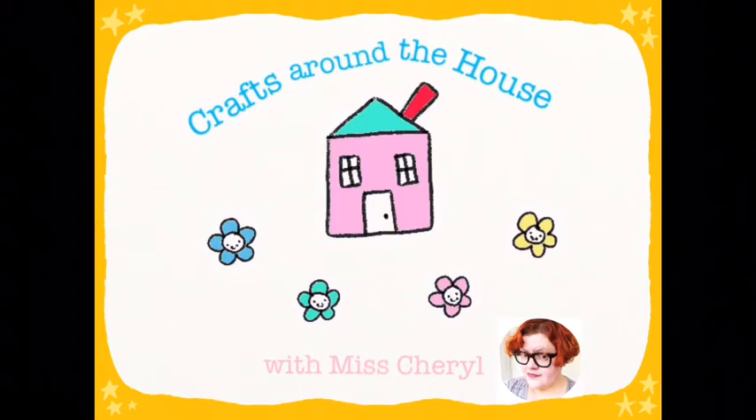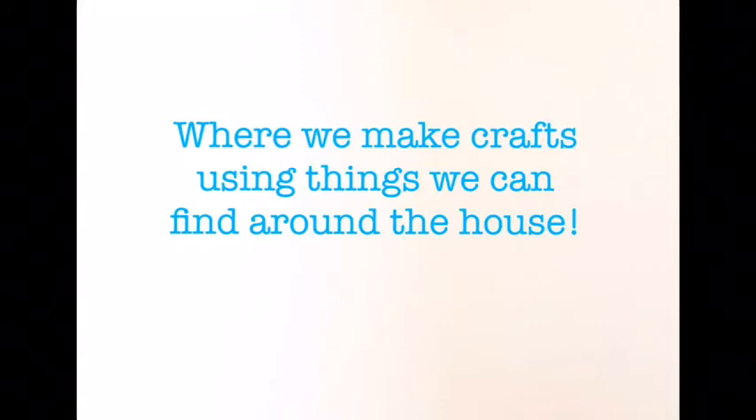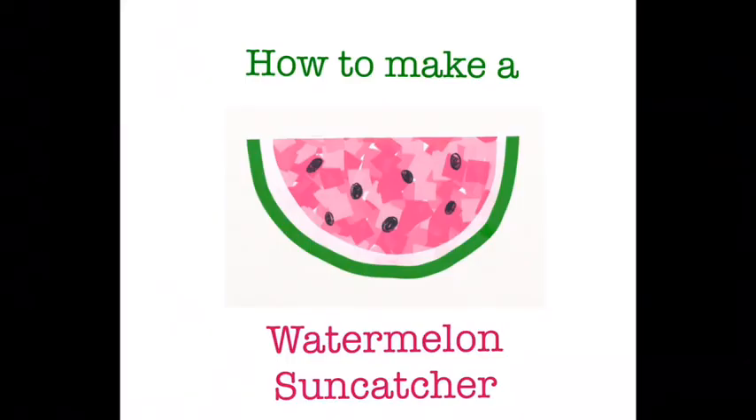Crafts Around the House with Miss Cheryl, where we make crafts using things we can find around the house. Today we're going to learn how to make a watermelon sun catcher.